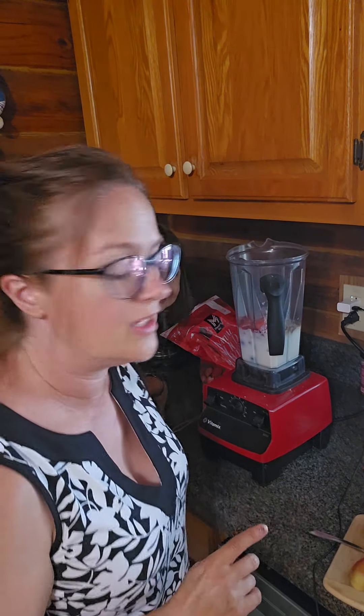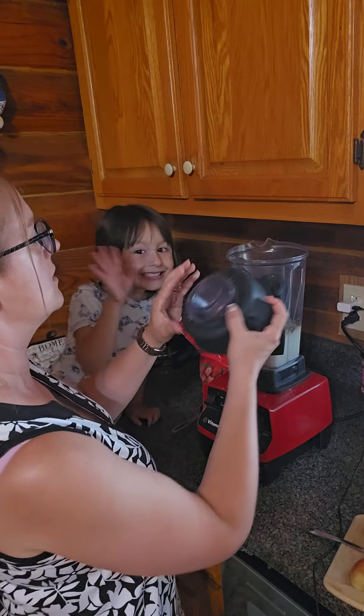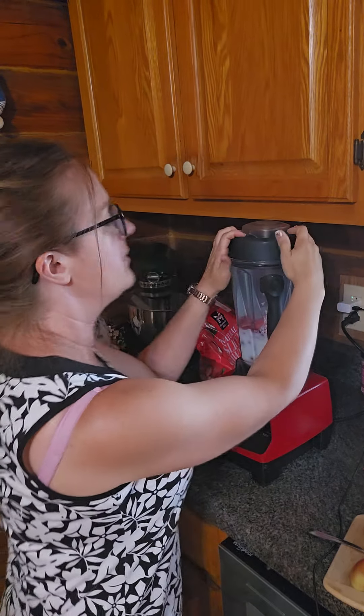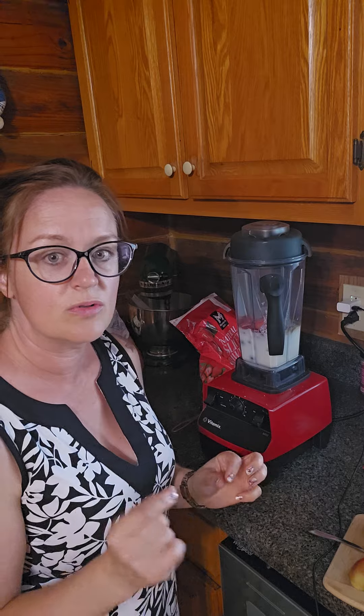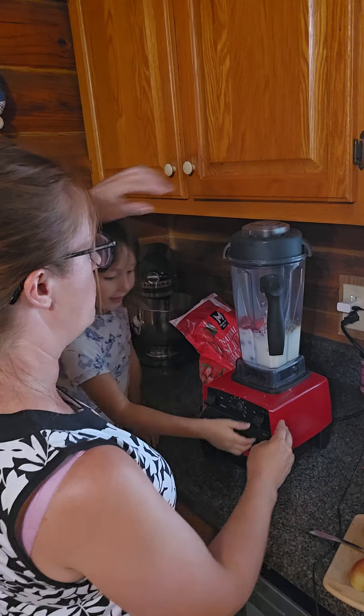So we have two cups of kefir — I do fat-free kefir or fat-free milk — and then one cup of frozen fruit. You can do any frozen fruit that you like. And then sweetener: I did two tiny drops of stevia and then a splash of vanilla. And we'll blend it up.